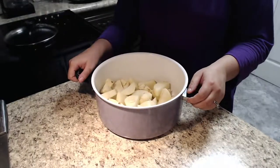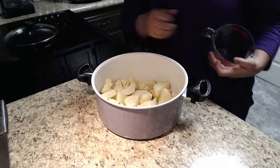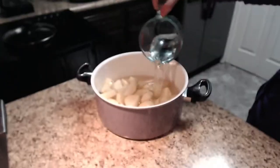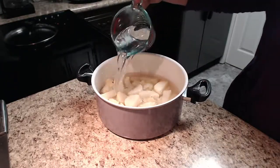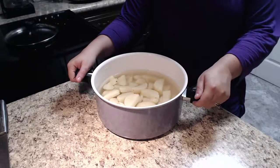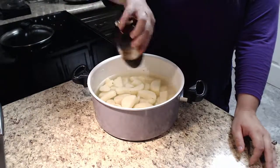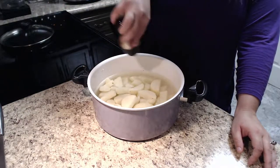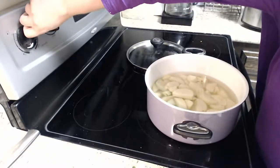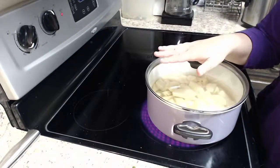Now that we have our potatoes cut and in our pot, we need to add some water. You're going to add enough water to just cover the tops of the potatoes. I used six cups of water — you might use less depending on how big your pot is or how many potatoes you use. We're also going to add some salt. Now we're going to get our stove turned on at medium-high heat, cover it, and let it come to a boil.